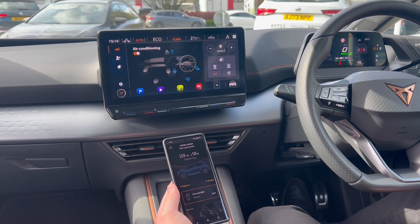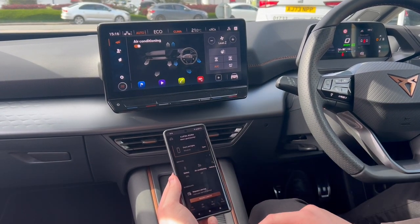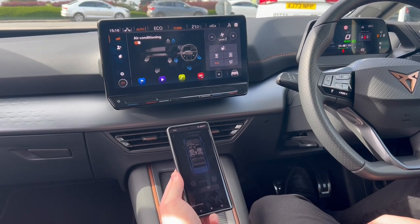Rather than waiting until you're in the car to start heating up the cabin and using your electricity, in the comfort of your own home go on your MyCupra app and turn the air conditioning on.